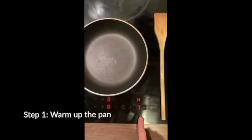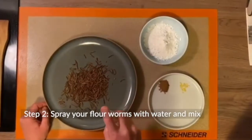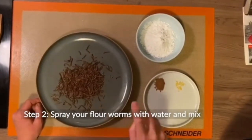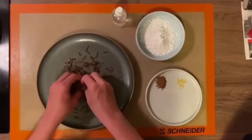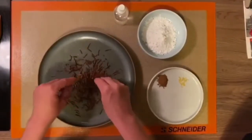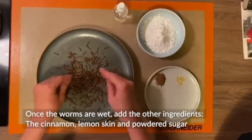Step one: warm up the pan. Once the worms are wet, add the other ingredients.